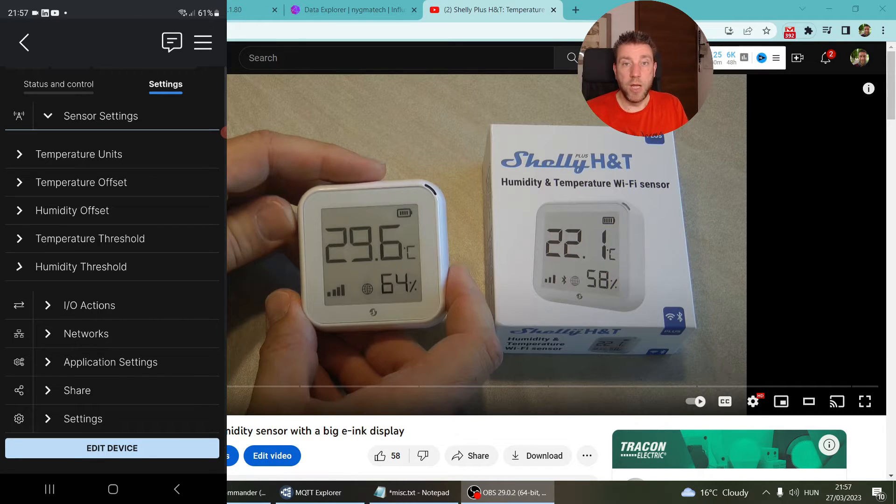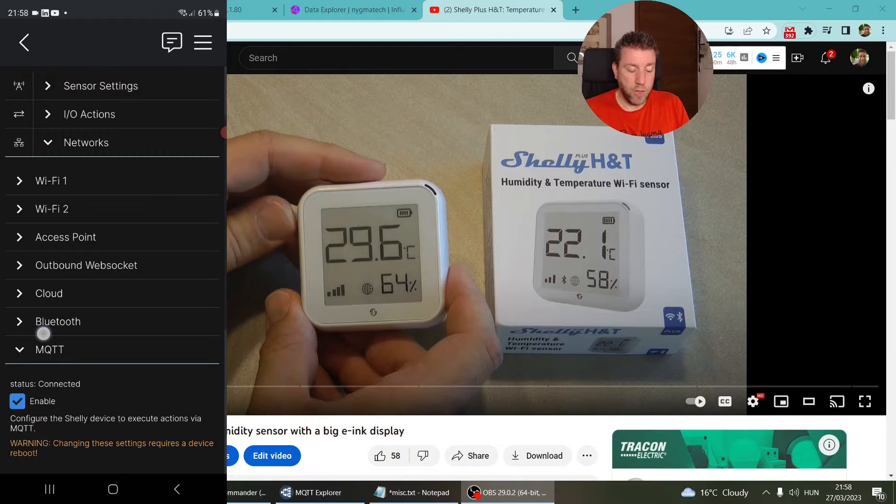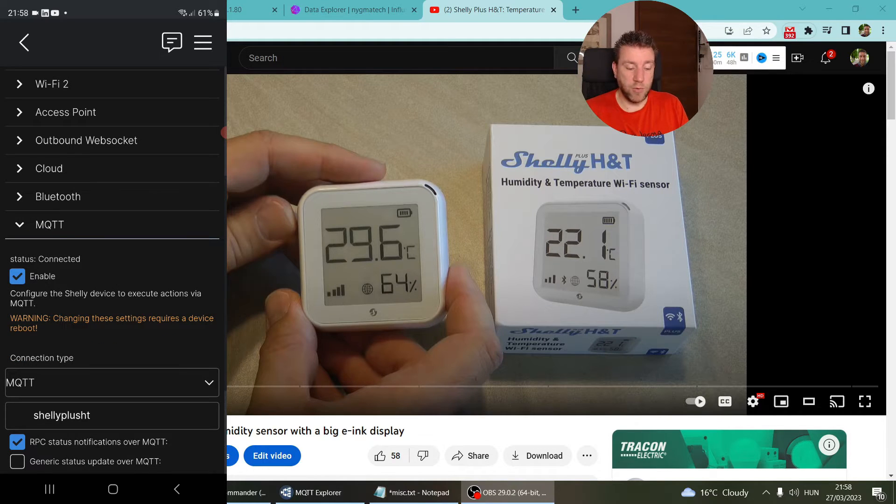To configure MQTT, you go to Networks and then MQTT. Because this is the Plus line using an ESP32, all Shelly Plus devices can use the cloud and MQTT at the same time — previously it was either/or. It's fairly simple: you enable the MQTT connection, select the connection type. I'm connecting to my local MQTT server using plain MQTT (not MQTTS), and then you specify a base topic like 'shellyplsht'.